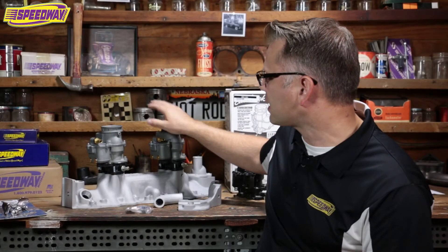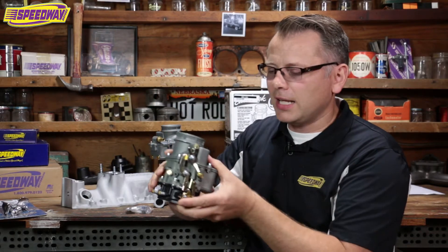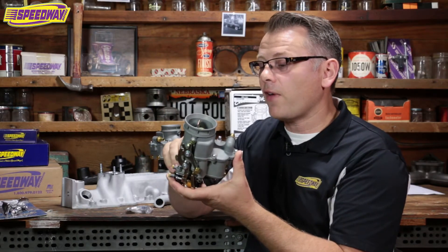I brought a primary and a secondary. I'll talk about the primary for just a second. The one thing I love the most about these carburetors, numero uno on my list, is that these things are made right in America, right in California. It doesn't get any better than that. You pay a little bit more for these carburetors, but that's a nice feather in their cap.